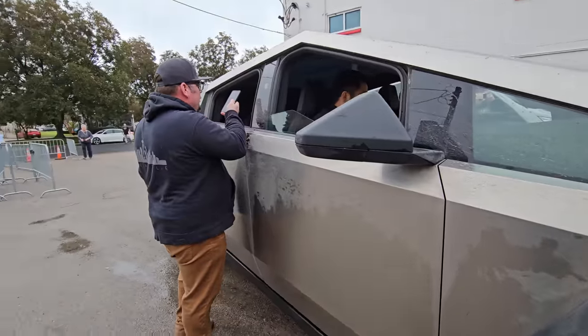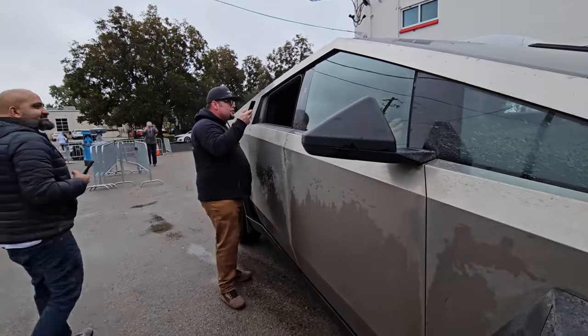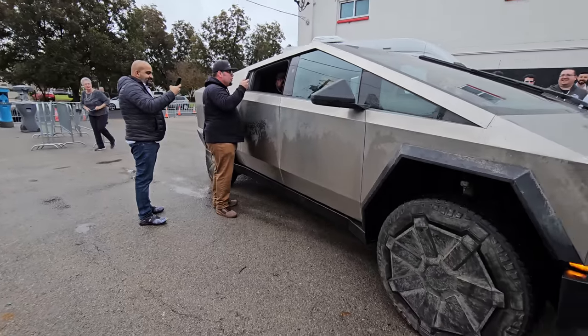I wanted to check out the mirrors and see if there was any obvious way to take them off. It doesn't seem obvious, though we've seen pictures online where they were off — it looks like you may be able to just lift it straight up, but I didn't want to try that on a Cybertruck that isn't mine.